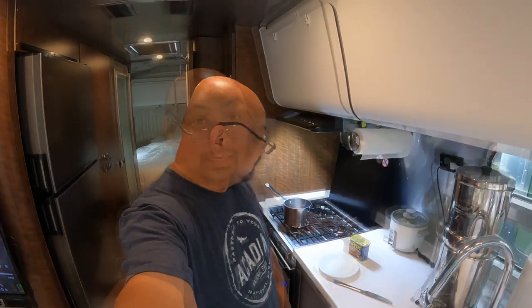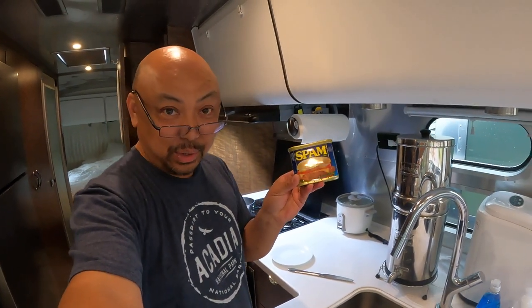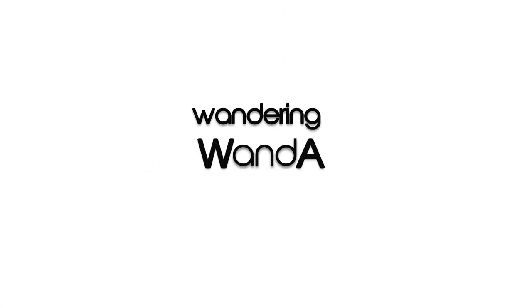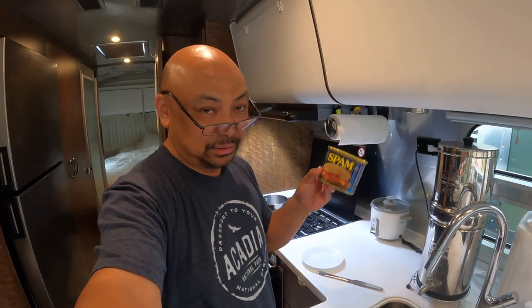Hello and welcome to Wandering Wanda. I'm Arielle. This morning we are going to make low sodium spam from regular spam, which is actually cheaper than the lower sodium or the heart healthy spam. I just buy the regular spam, boil it, take the sodium out.